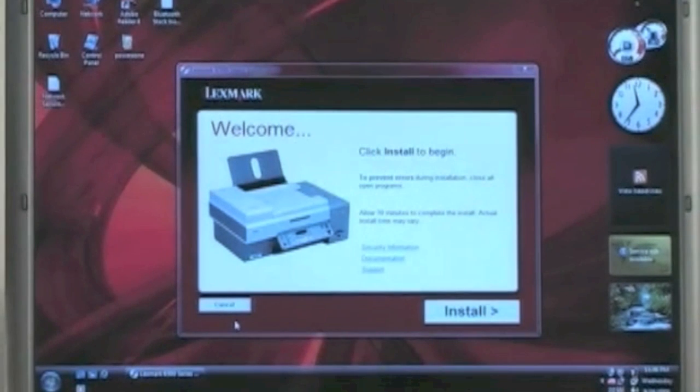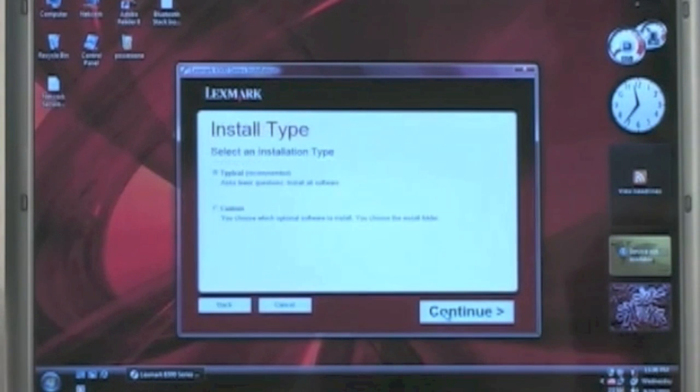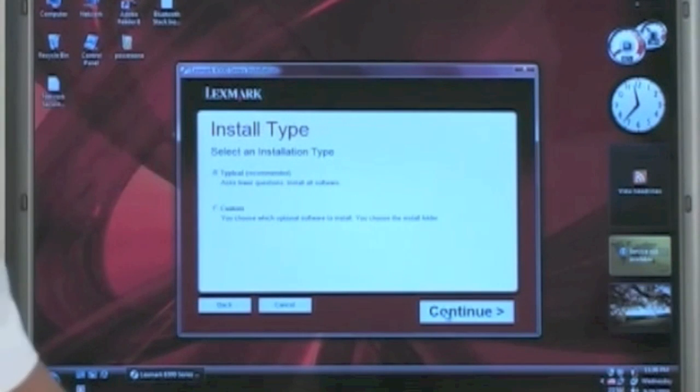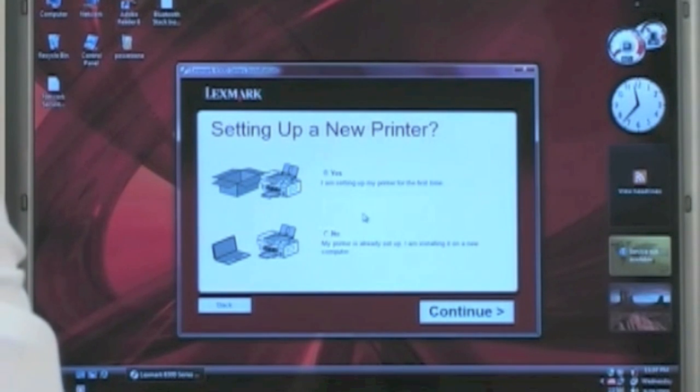Here we get the welcome screen — go ahead and click Install. Here is the Lexmark licensing agreement. We'll hit agree to the terms and hit Continue. We want to install Typical; we don't need to do the custom stuff. It tells us: are you setting up a printer new, like it's coming out of the box? We're going to hit Continue — yes, we are. We're going to pretend this is a new printer we're just going to install.